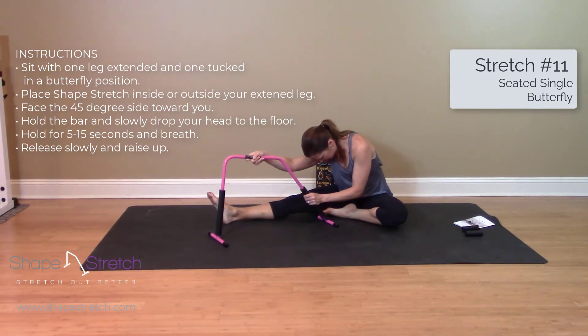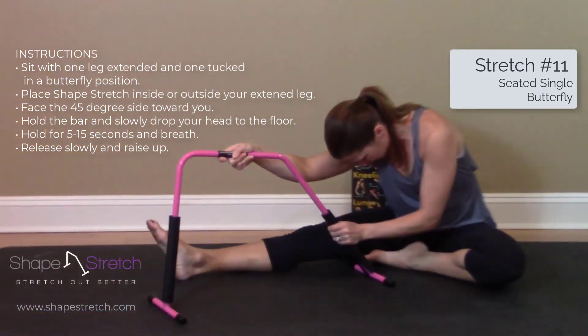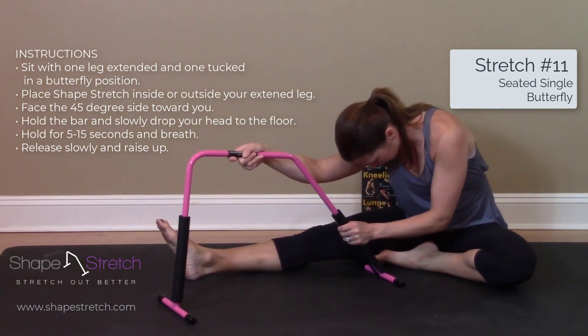Hold the bar and slowly drop your head to the floor. Hold for 5 to 15 seconds and breathe. Release slowly and raise up. Take care.